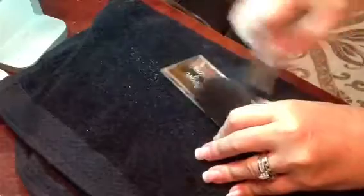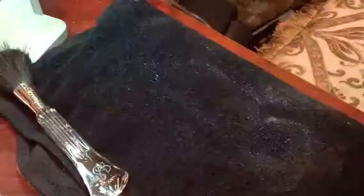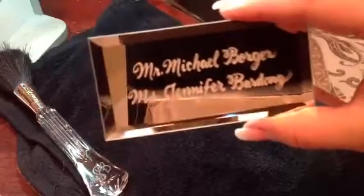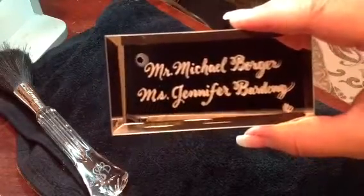That's it from start to finish. I'll come around here and see if I can get it in the camera so that you can see it without a glare. That is the final picture.